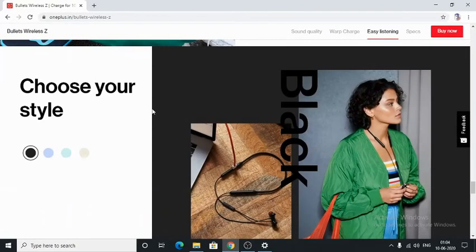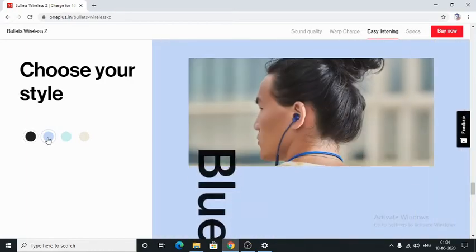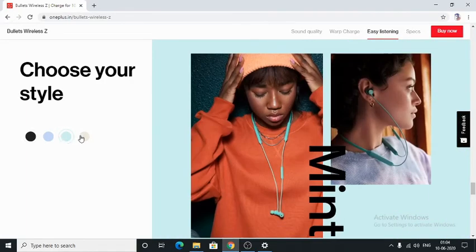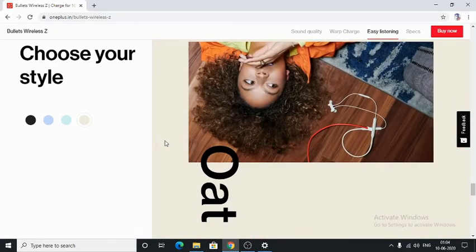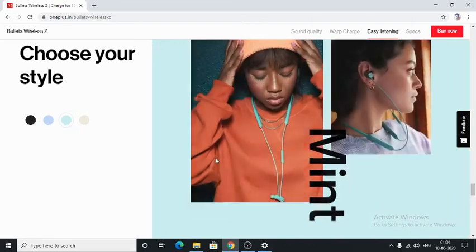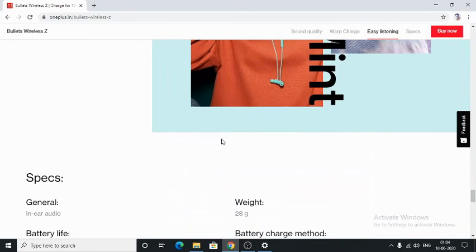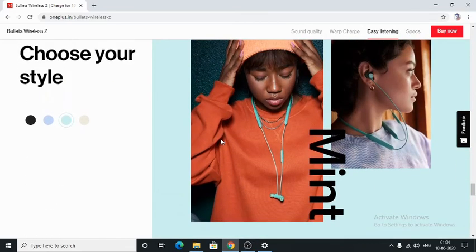It comes in four colors: black, blue, mint, and oat. I really like this mint color — it looks really nice. That was the Bullets Wireless Z headphones from OnePlus.